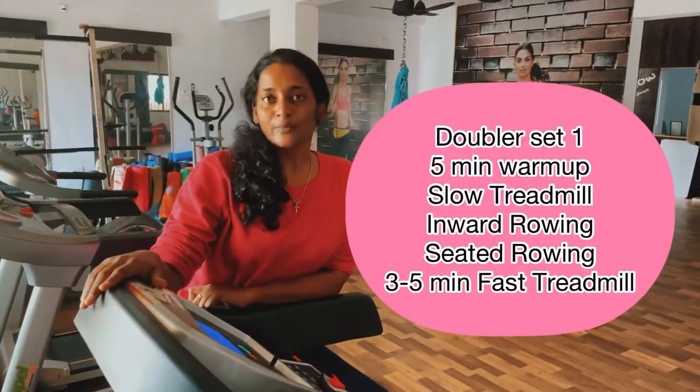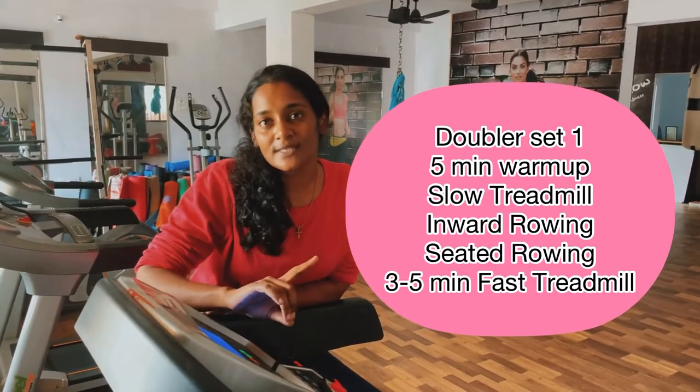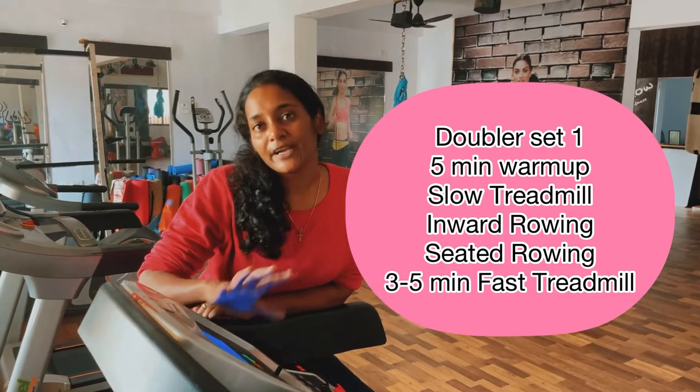We have finished 5 minutes. We have done double sets. We will have to rest for 1 minute. You can do everything once again. You can hydrate yourself in this 1-minute rest.